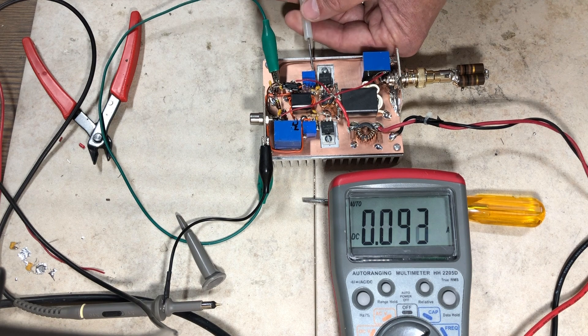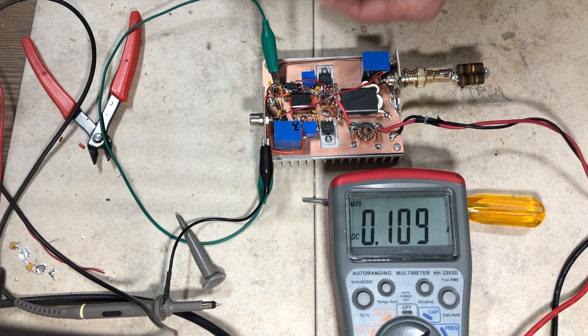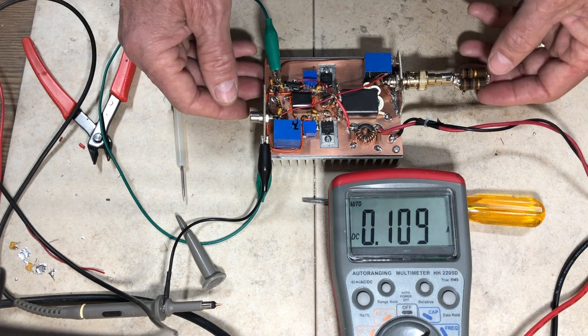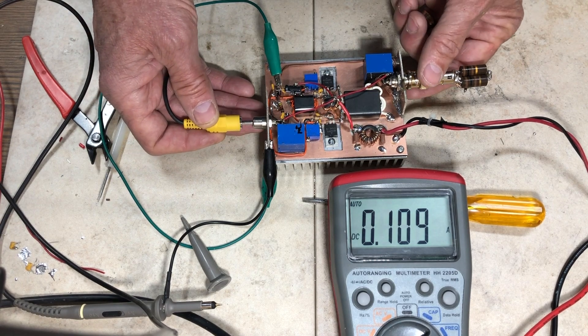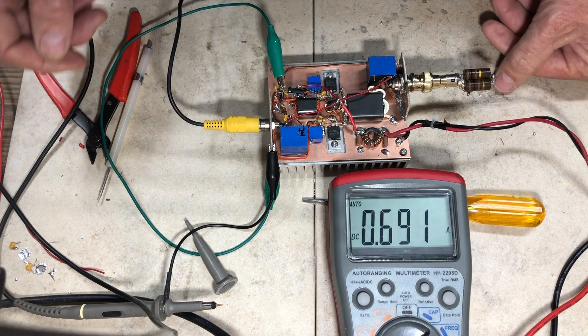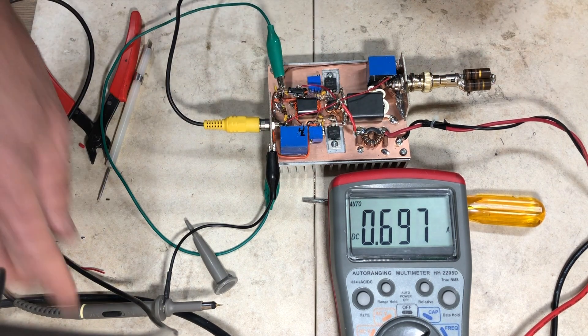I bring the second one up the same amount, targeting about 110 milliamps total current when both devices are biased. Multi-turn pots make this much simpler. When I plug the signal source in, you can see the current jump — that increase confirms amplification is occurring.